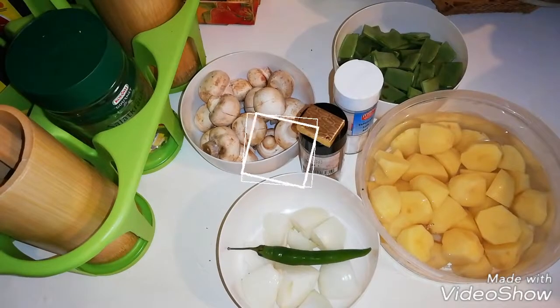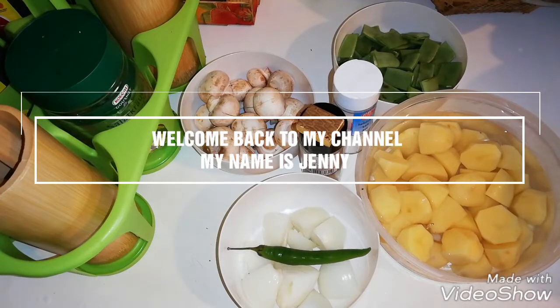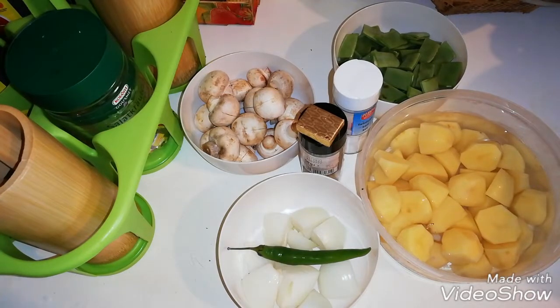Hello guys, welcome back to my channel. Good morning, good afternoon, good evening. If you are new on my channel, please don't forget to subscribe down below.